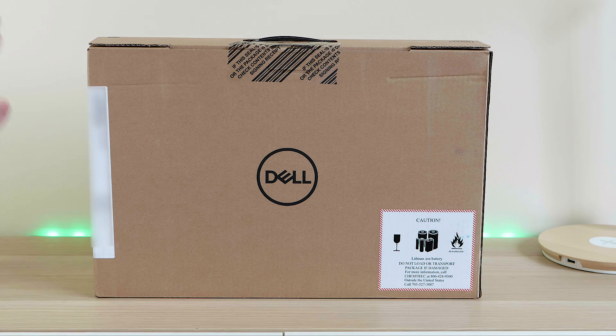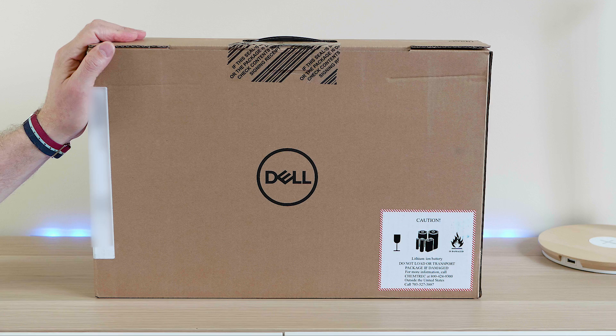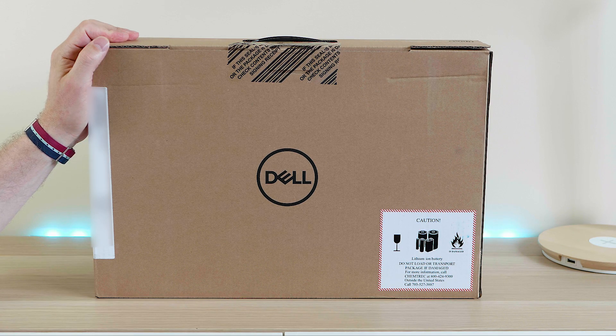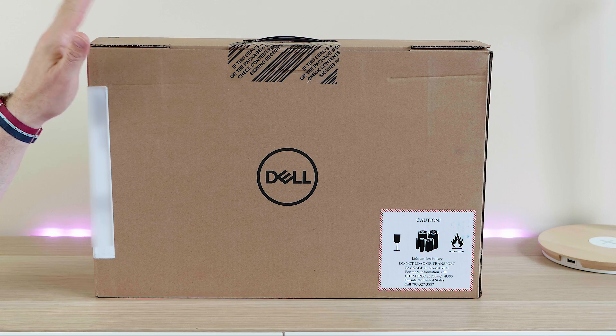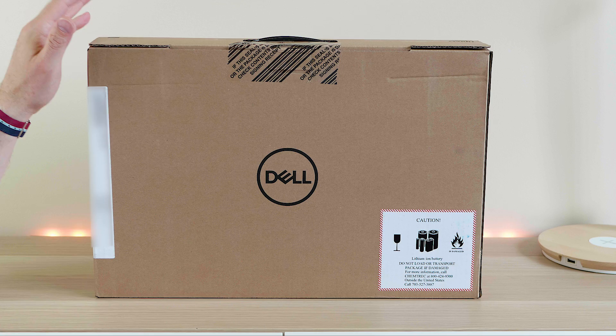Hello there champs and welcome to the show. Here it is — it's finally arrived: the Dell XPS 9560 with the Kaby Lake i7 processor, GTX 1050, and the bigger 97Wh battery. This is just a quick and dirty, unedited unboxing.